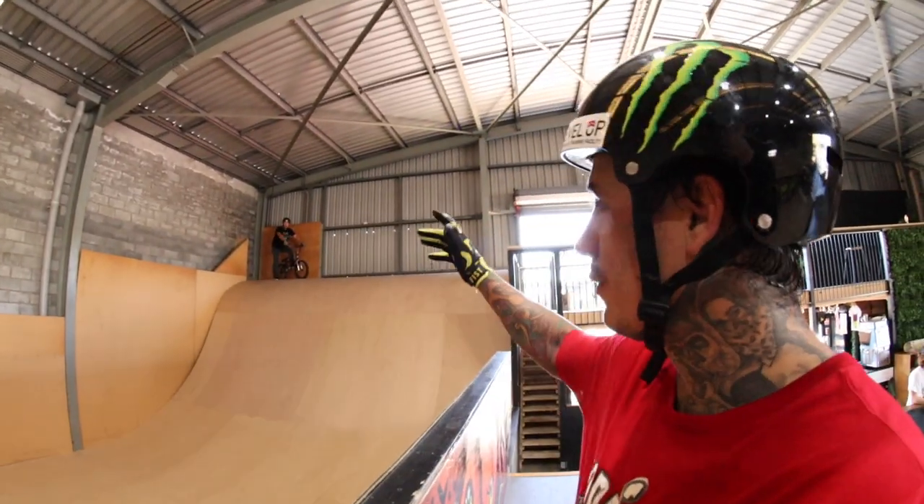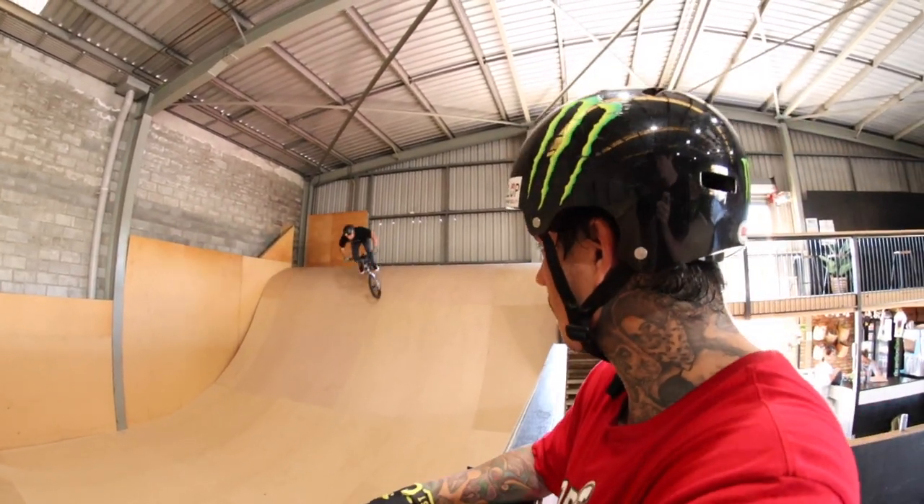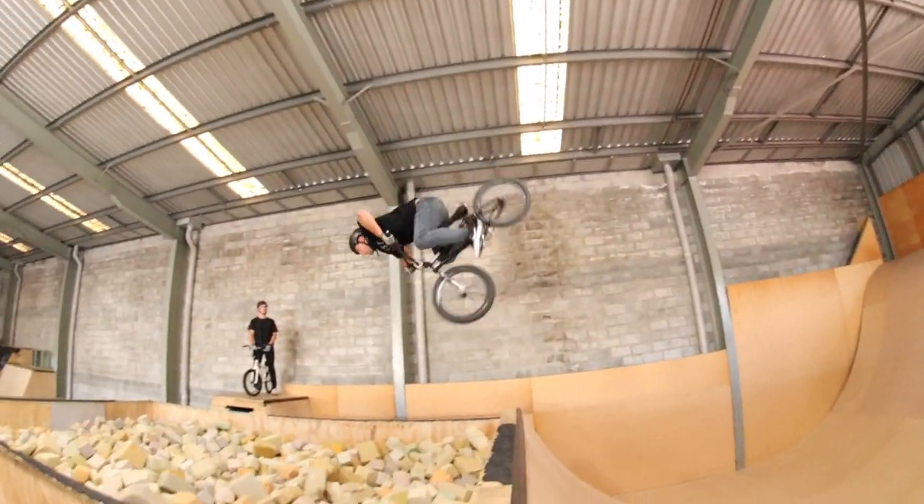He's going to do a backy. He rides at Willy's house a lot, so he jumps the big mega ramp. And this ramp is completely different, as everyone knows that's ever been here. So let's see what he's got here. That's a backy.